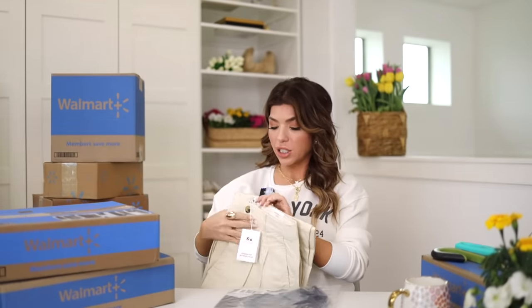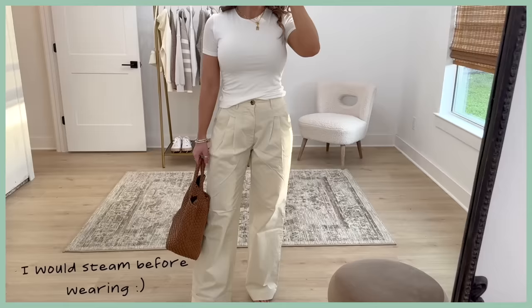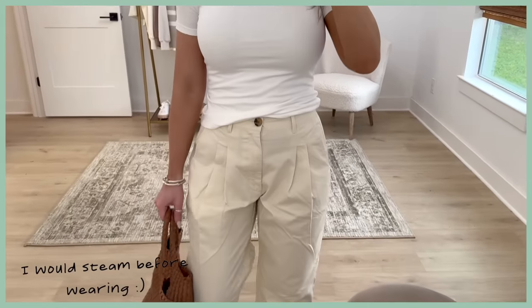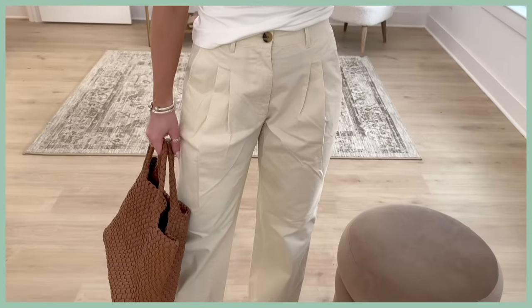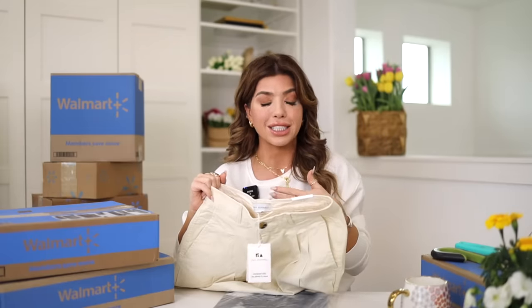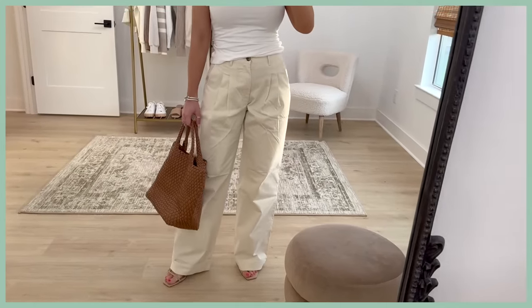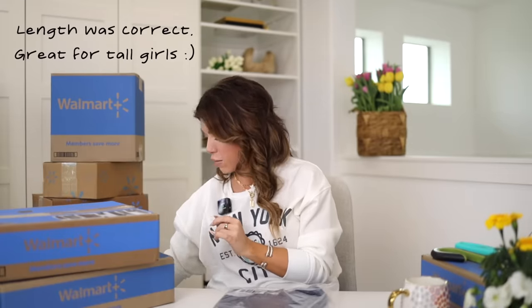Also in here are chino pants from Free Assembly. I hope these work because they could be an awesome basic for so many outfits. They have a heavy pleat in the front, belt loops, tortoise buttons, front pockets, and a suit pocket in the back. They're number sizing — I picked these up in a four. The color is called white asparagus, available in navy and maybe one other color. It's 98% cotton and 2% spandex, which we don't often see from Free Assembly. Online it says a 31-inch inseam, which would be great for taller girls. They are a wide leg style.